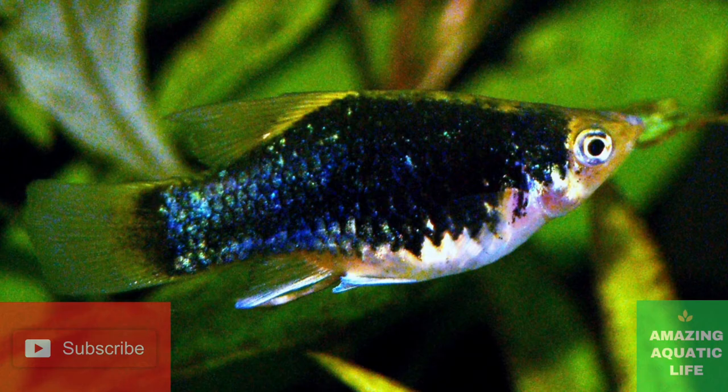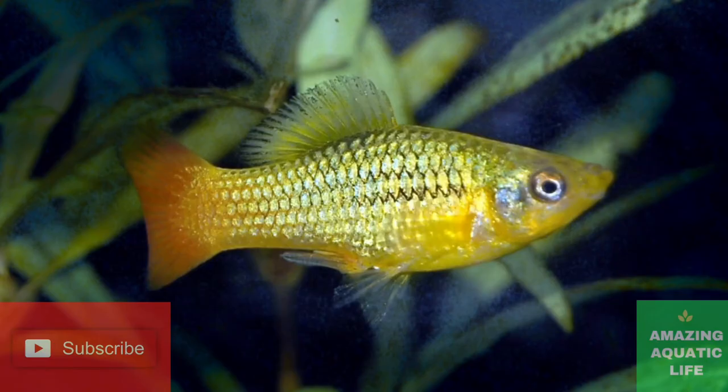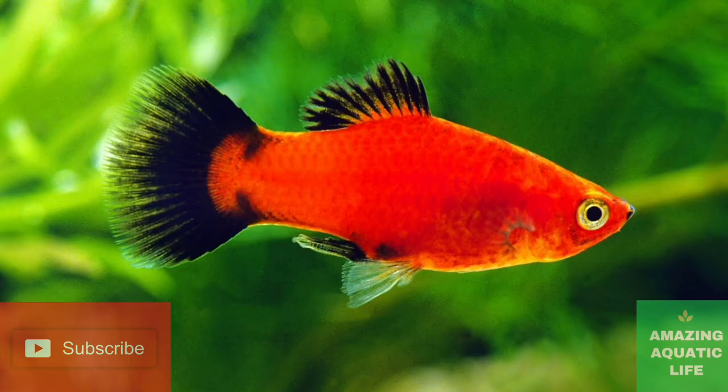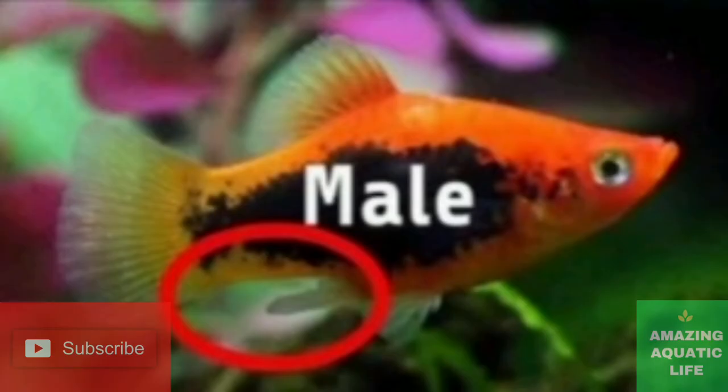If you take a closer look, you can notice that adult female platyfish are rounder, fuller, and heavier bodied than male platyfish. Maybe it's because of the female platyfish's larger size, but still the roundness is quite prominent. Male platyfish are thinner and streamlined.